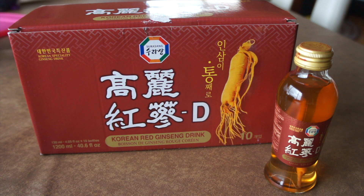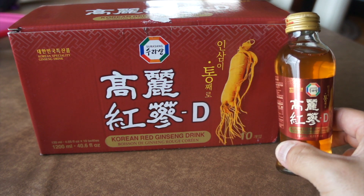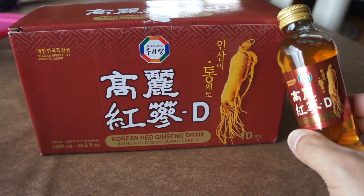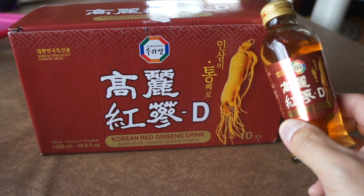If you're looking at drinking ginseng or consuming ginseng in some form, you're probably looking for a pick-me-up — maybe some energy or more stamina — or you might just be wanting the flavor. As a person who just picked this up the other day from my local Korean market, I can attest to the fact that this delivers on all fronts.